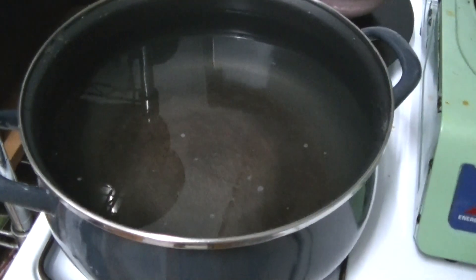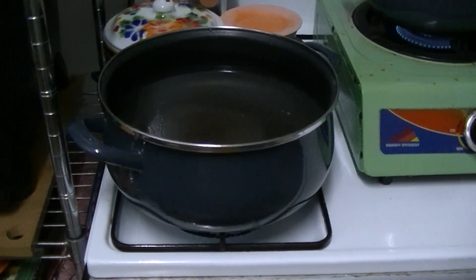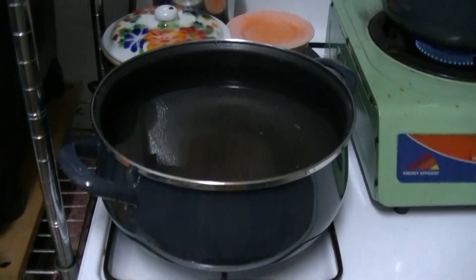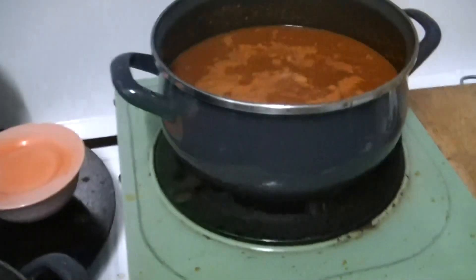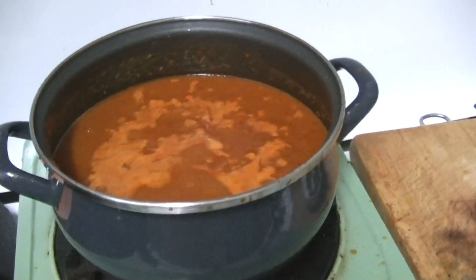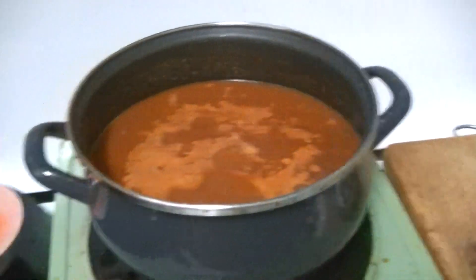Isn't that too much water just to boil the noodles? Well, it depends on how you use it. I think it's a waste of water and gas.